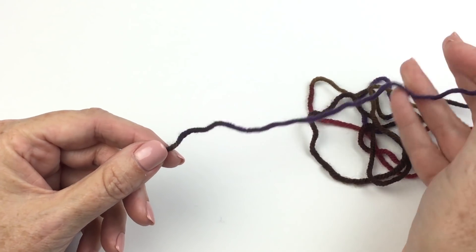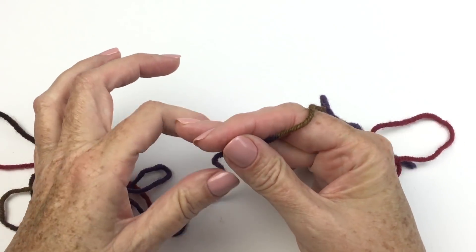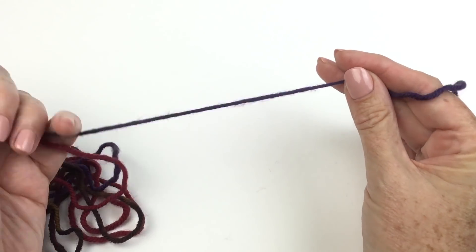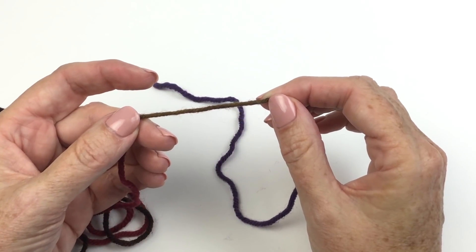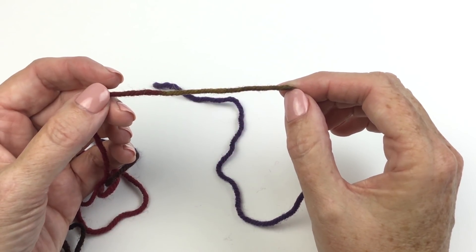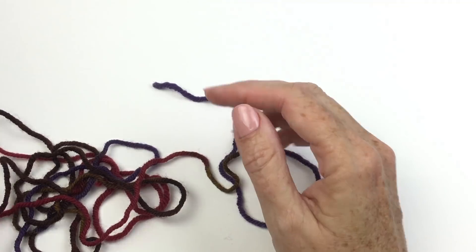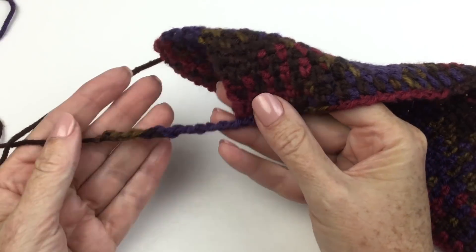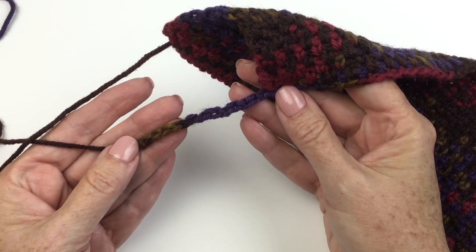The pattern tells you to chain 58, but I'm going to tell you to chain about a kazillion. I began by making sure I was at the start of a color. It doesn't matter where you start chaining because the chaining doesn't have to match the rest of the piece, but I started chaining at the beginning of a color. I chained the 58 called for in the pattern, and then probably a dozen more after that, because it doesn't matter if you have too much chain at the beginning. I then decided where I wanted the single crochet to start.